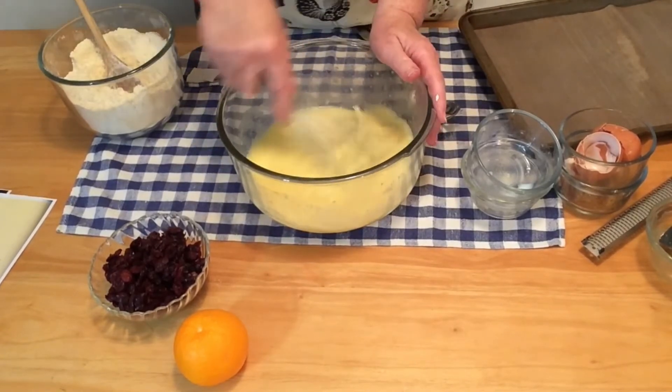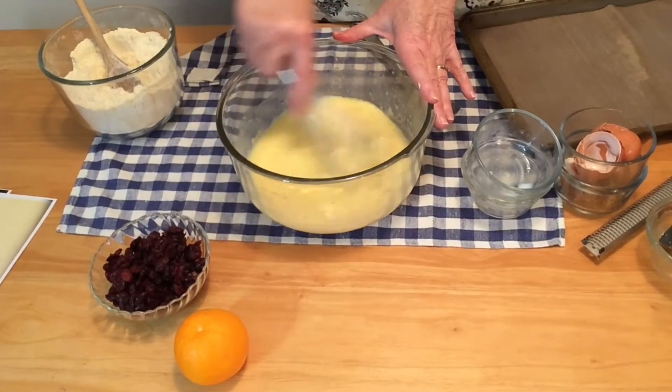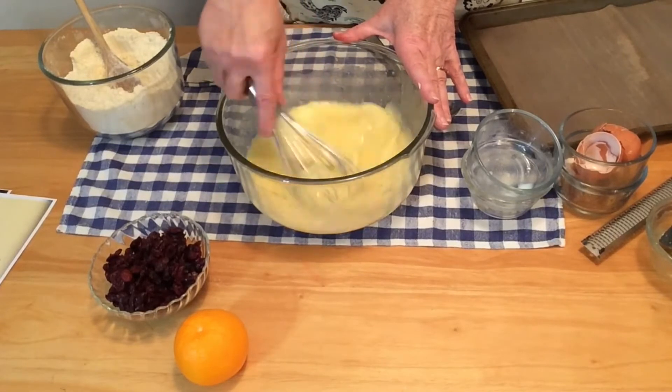This might be a good time to preheat your oven and to put parchment paper on your baking sheets, or a liner — whatever you have.